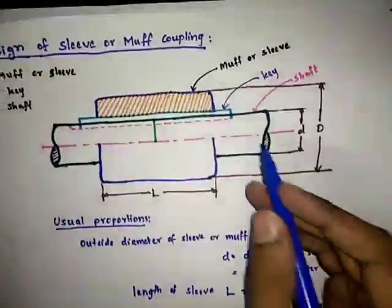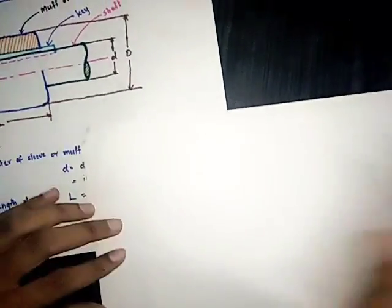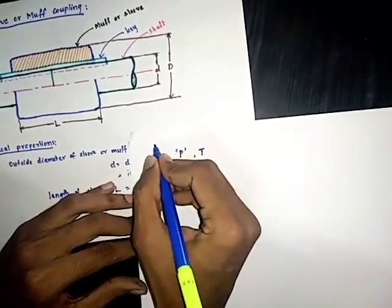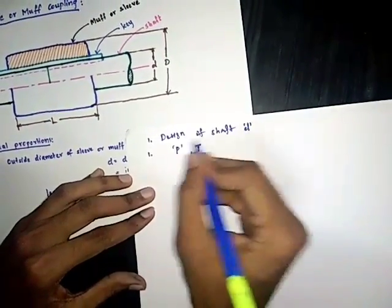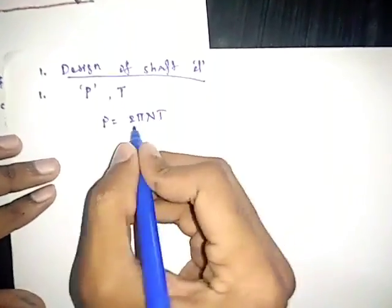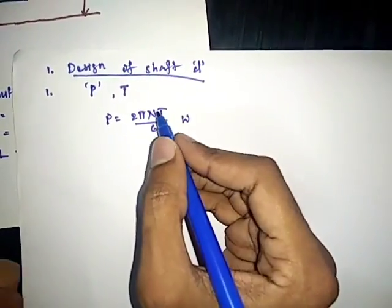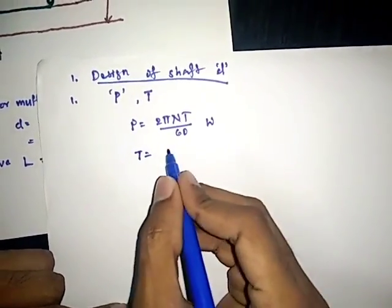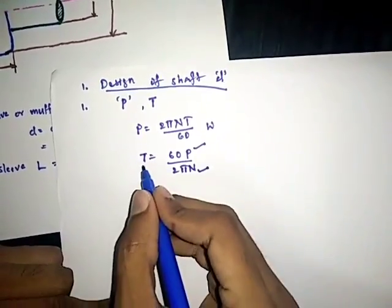The first step is the design of shaft — finding out the diameter. To find out the diameter of the shaft, if you know the power transmitted by the shaft and the RPM, you can find out the torque. Power transmitted by the shaft is: P = 2πNT/60 watts. From this equation we can write T = 60P / (2πN). So if you know power and RPM of the shaft you can find out torque, and from that we can find out the diameter.